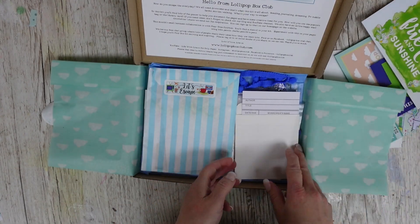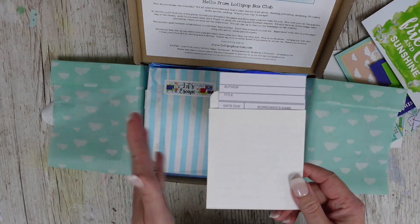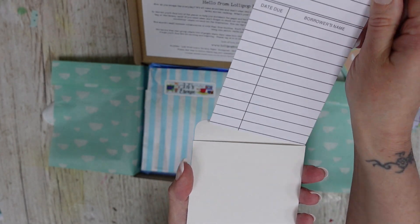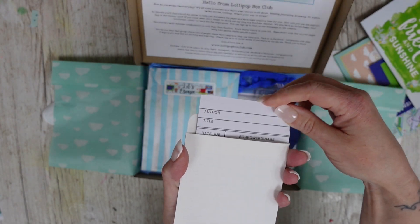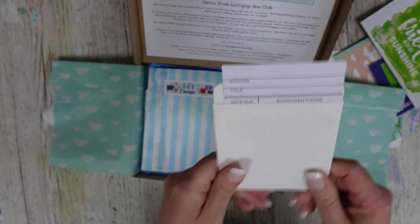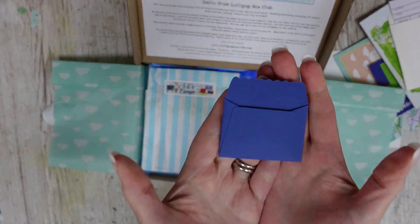I found some really cute stuff this month — look at this, it's a library card! Isn't that cute? And it's self-adhesive on the back as well. I am so in love with this.